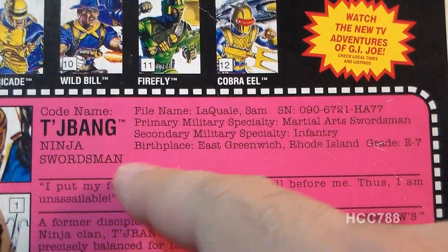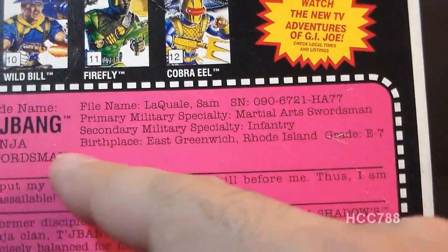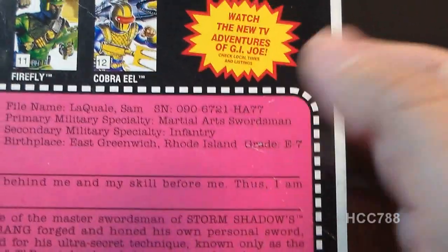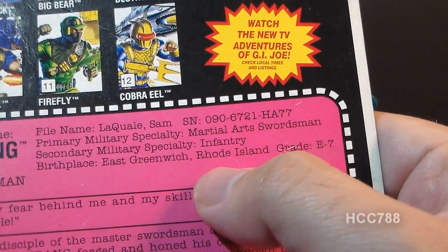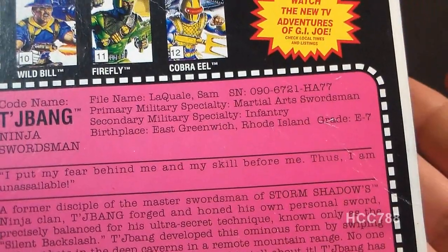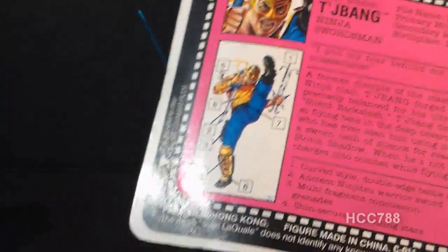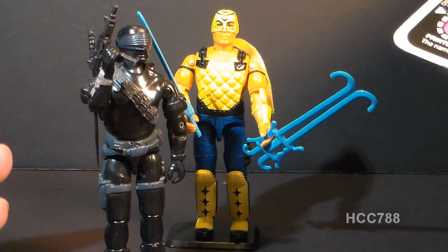His codename is Chabong and he's the ninja swordsman. His file name is Sam LaQuayle. His primary military specialty is martial arts swordsman, secondary is infantry. His birthplace is East Greenwich, Rhode Island, and his grade is E7. This doesn't make a lot of sense — he has a military pay grade, so he was or is a member of the U.S. Armed Forces, and he's from Rhode Island, not Japan. It is possible for a Caucasian guy from Rhode Island to become a ninja, but since ninja training should normally be started at a very young age, it just isn't very likely. Snake Eyes is another American who started ninja training as an adult, but we suspend our disbelief for Snake Eyes because... Snake Eyes.